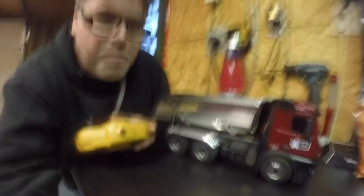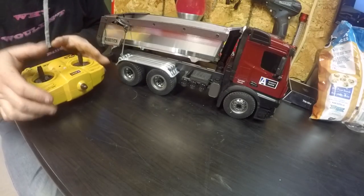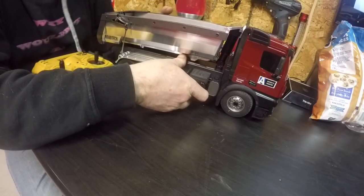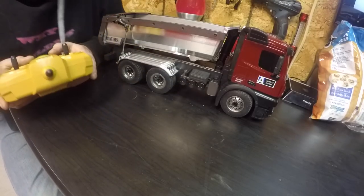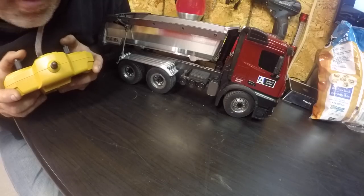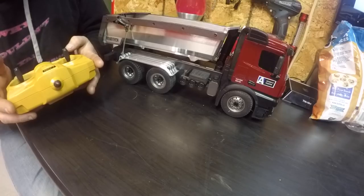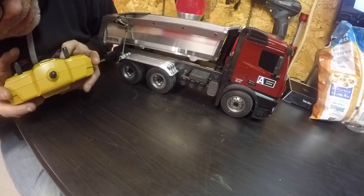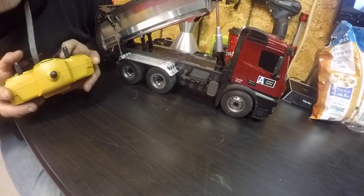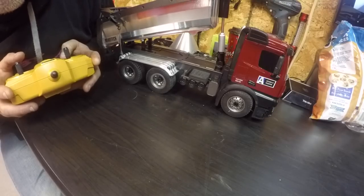Check it out, boys. Nothing's happening — did you turn it on or did you turn it off? There it is. She's even got volume, for God's sake — well, shut that off because we don't need that. But check it out — that way and that way. The old dump goes up. It's got an up and down, and if you just keep holding the button, she'll come right back down by herself.